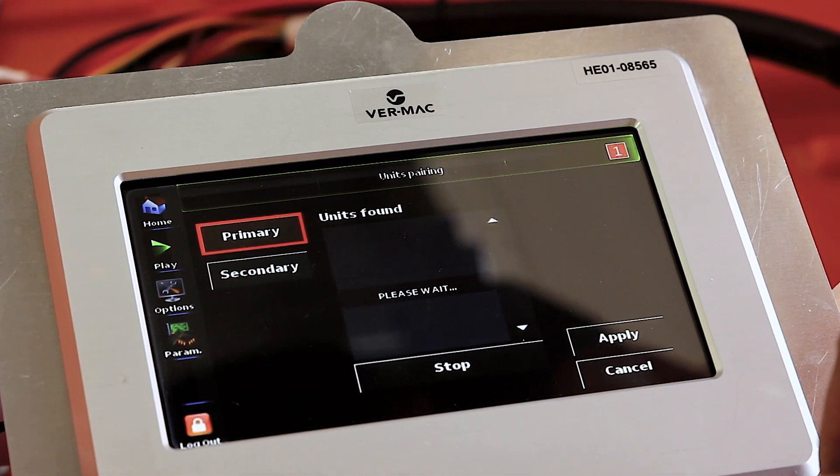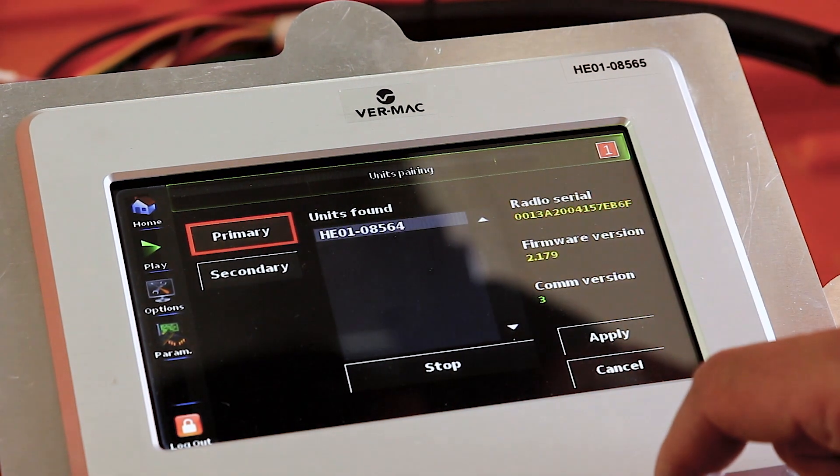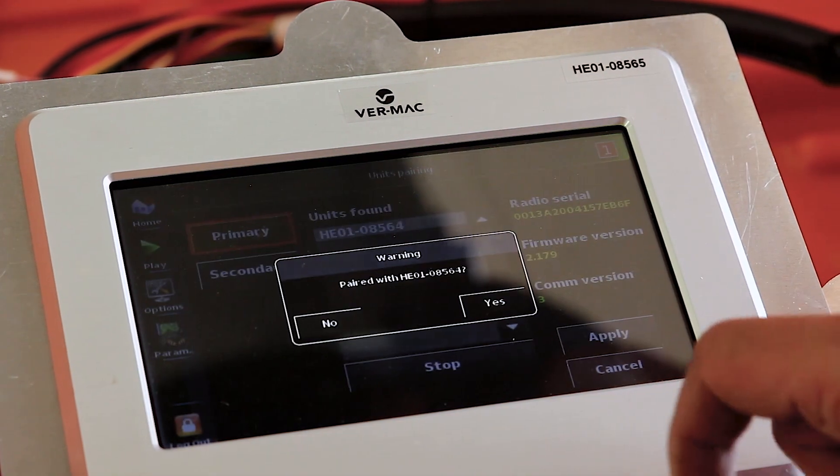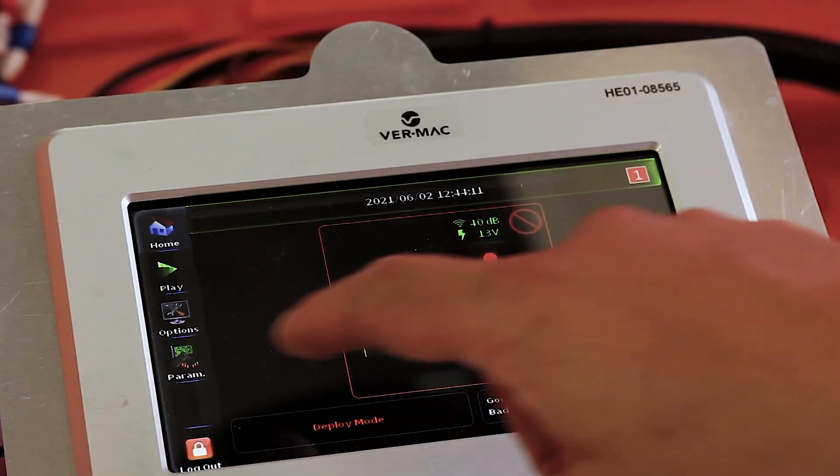On the second unit, press primary. This will detect the MAC address of all active units near the trailer. Select the one you wish to use. This is only necessary if you must separate a pair of trailers.